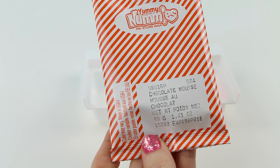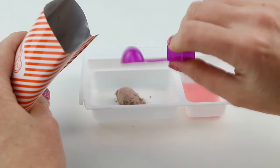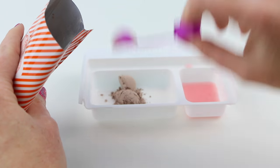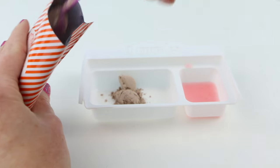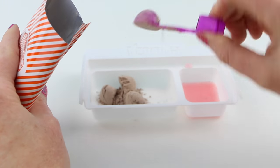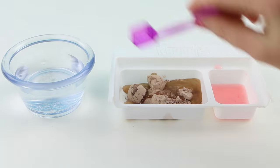While we're waiting on the worms, let's make the chocolate mousse. In tray number three I'm gonna put in five round scoops of the chocolate mousse powder, and in addition I'll add six square scoops of water.